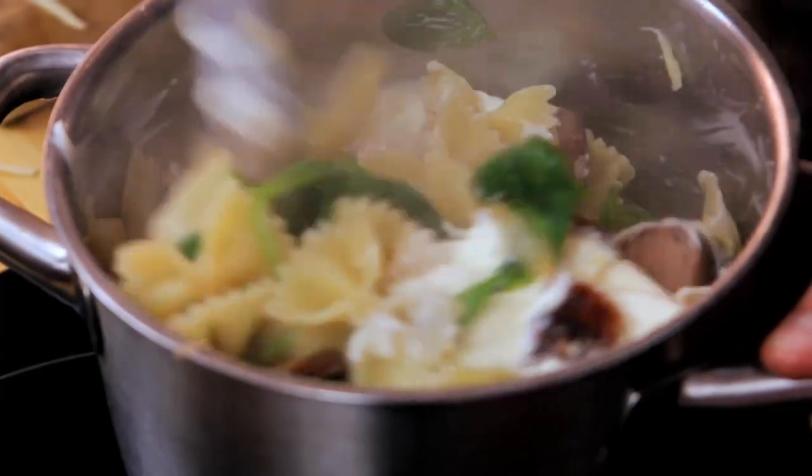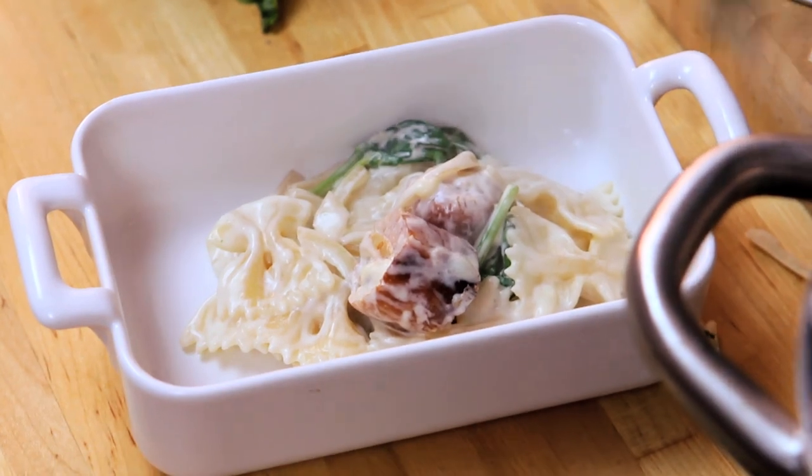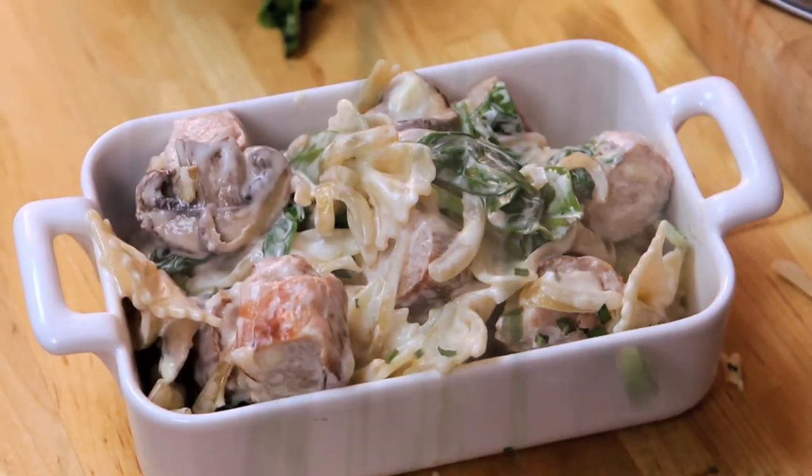It's a simple pasta dish thrown together in minutes. There are four generous portions here — make sure everyone gets enough sausage, mushroom, spinach, and veg. Finish with parsley. And there we go — it's our sausage and mushroom bowtie pasta.